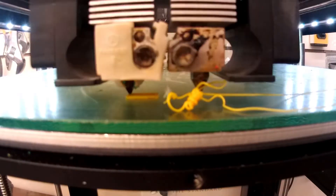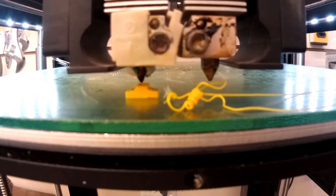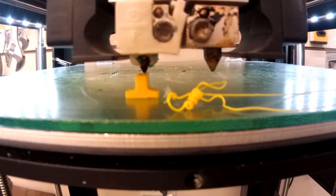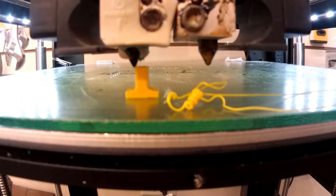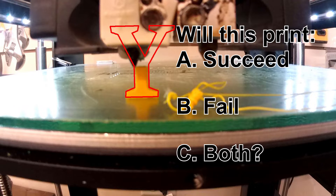3D print a letter Y. It'll be fine for a little while, but what happens when that Y starts branching out — when the new layers being put down are actually bigger than the layers going down below them? Is this print going to succeed? Is it going to fail? Or is it going to maybe partially succeed, partially fail?